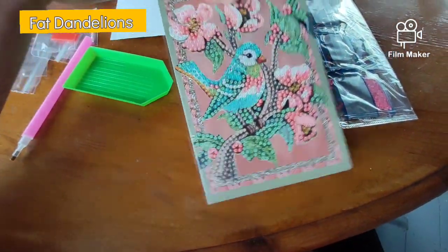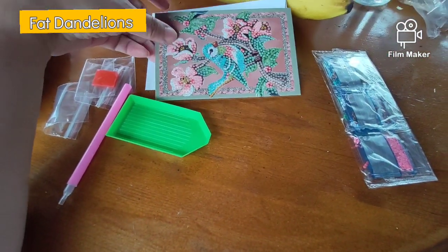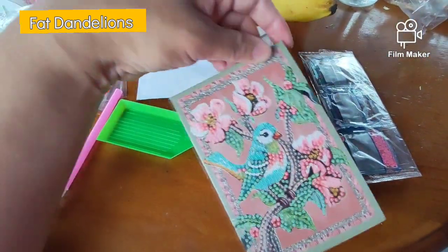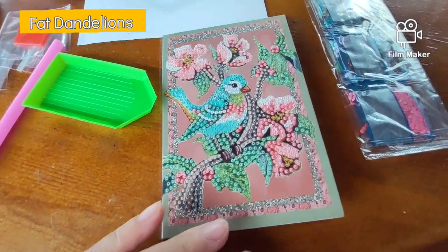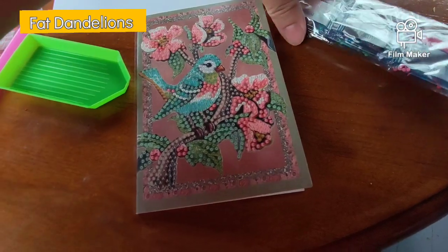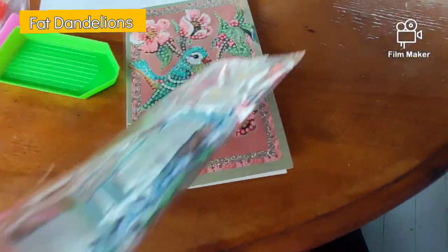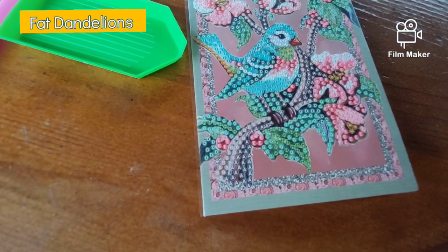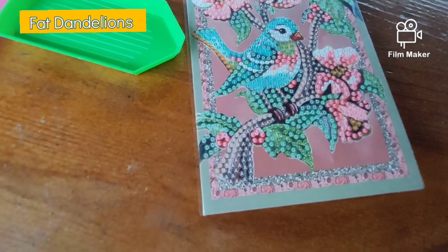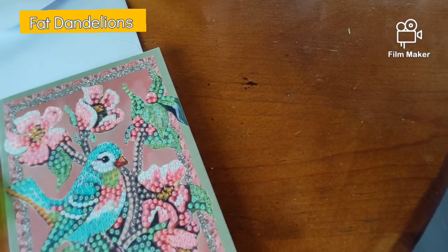And afterwards, when it's filled with the designated dots, you can easily put it in the envelope. I can show you what kind of colors they have. I've already counted it, so I know how many colors there are.